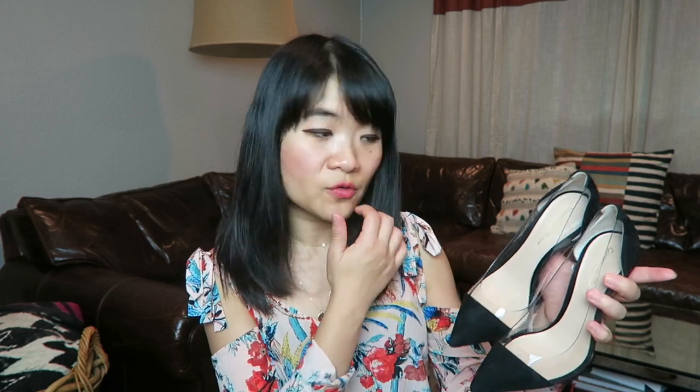The next pair I have here are the Gianvito Rossi Plexi pumps. These come in a lot of different materials for the toe part — the ones I have are in black suede, and the sides are plastic. I got these in my normal size 36 and did not size up or down. I will say these are extremely tight, and I think it's because of the plastic. As you wear them, natural body heat does tend to make them a little softer, though I wouldn't say they stretch — they just get softer over time.